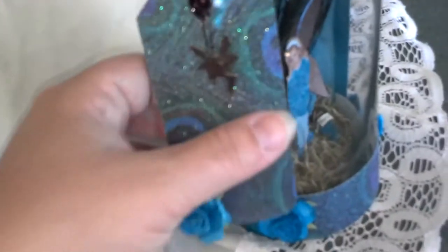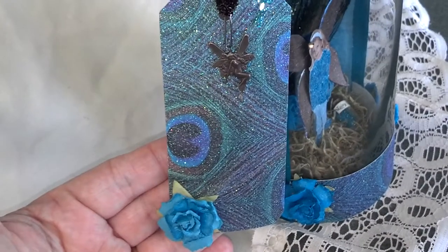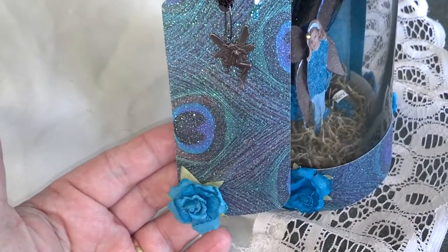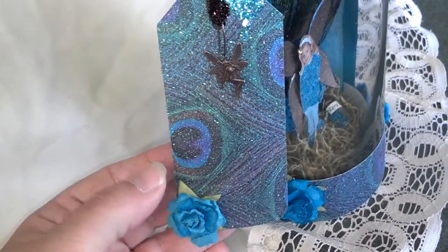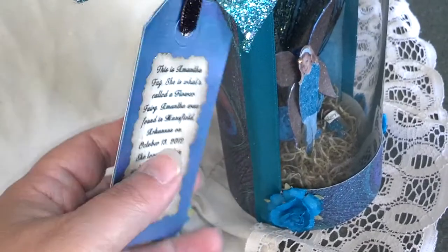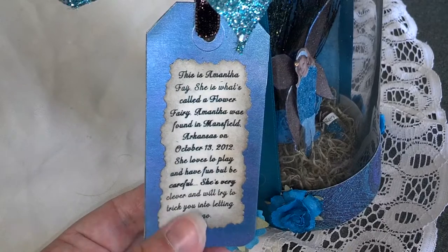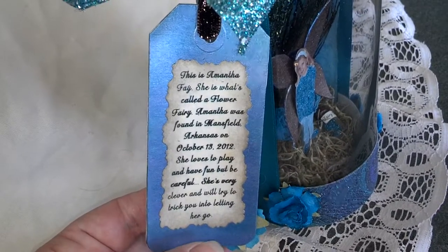Then on each jar, there's a tag on the side, and on the tag, I put a necklace charm on all of them, so you can either leave it on the tag, or take it off and wear it. On the reverse side of the tag, I put the name of the fairy, and tell all about her.